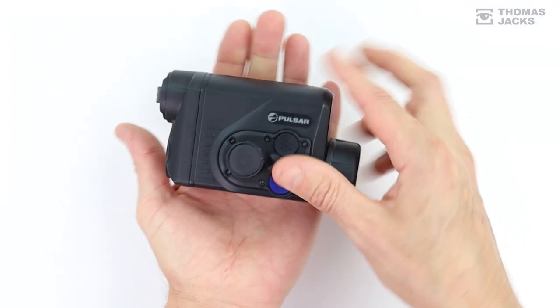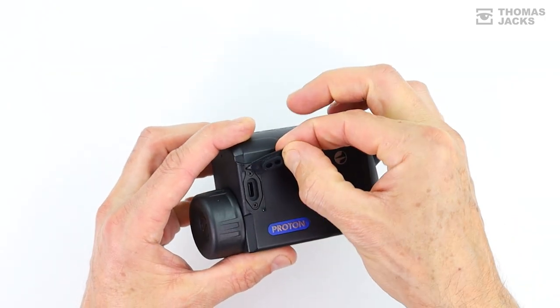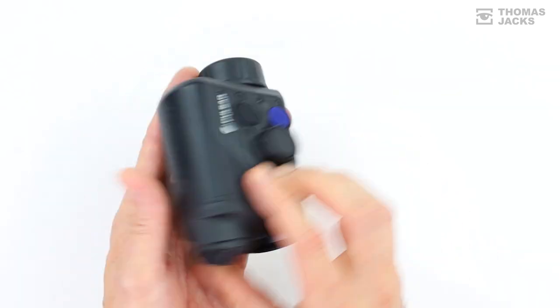The magnesium alloy body is nearly 50% lighter and 20% shorter than the Krypton, and like the Krypton it's IPX7 rated to withstand a dunk in a meter of water, temperatures from minus 25 to plus 50 degrees, and it's shock resistant to 6,000 joules.